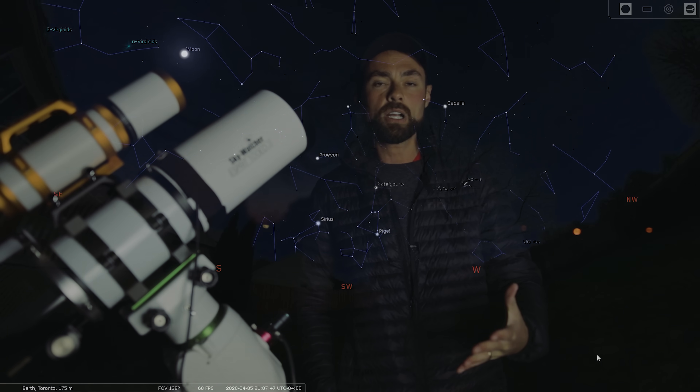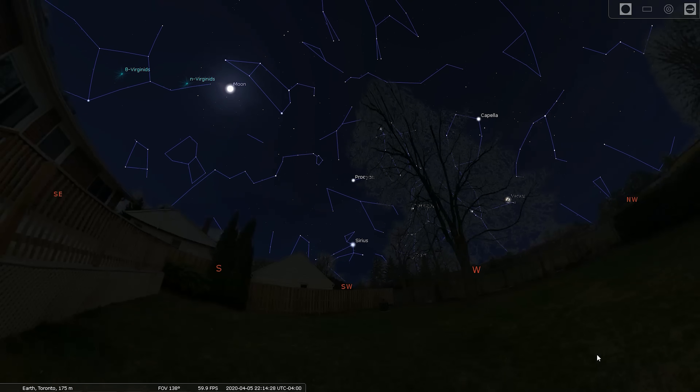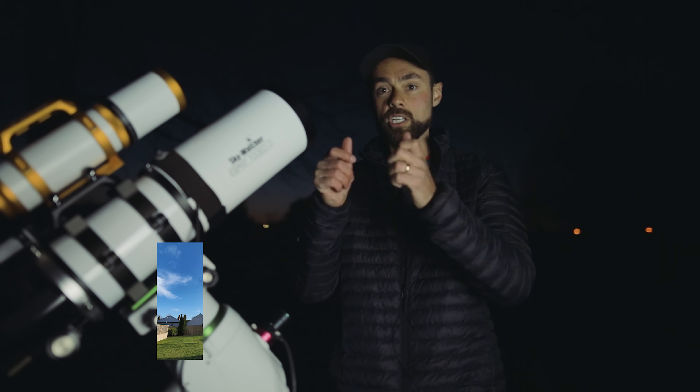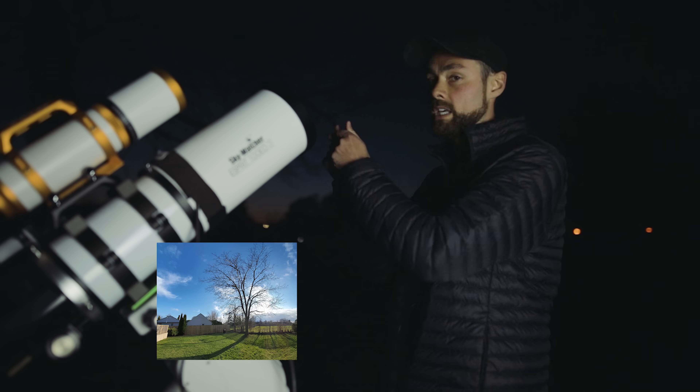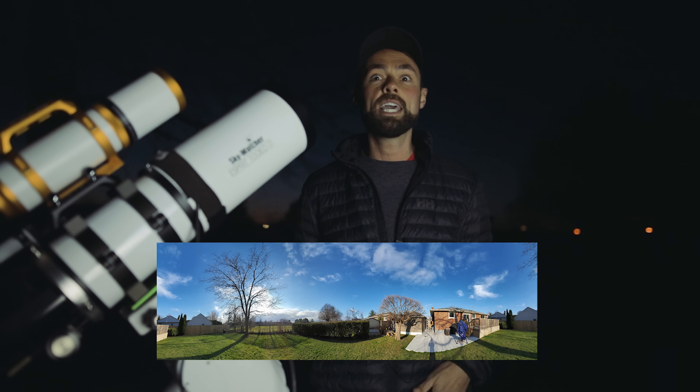If you didn't see my last video, I installed a custom landscape in Stellarium, the planetarium software I use. That is so handy — I can see the obstructions I deal with: my neighbor's house, the trees, everything, so I can see exactly when deep sky targets are available to me. The way you do it: take a panoramic image with your phone, put it in the right folder in Stellarium, remove the sky, and you have a custom landscape. Very cool — that is a game changer.